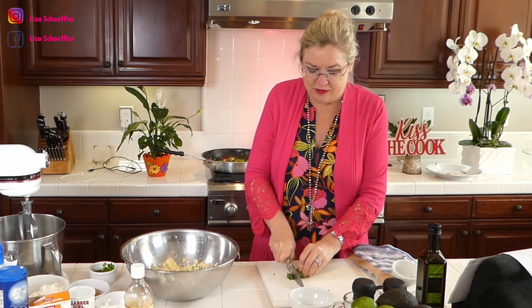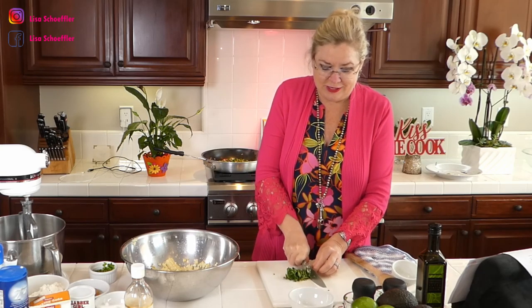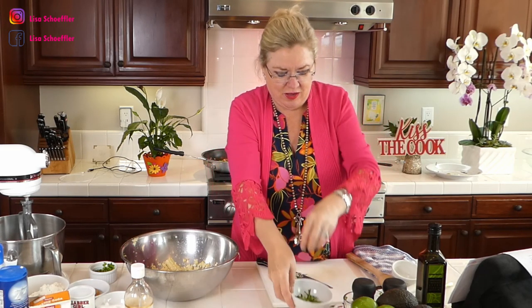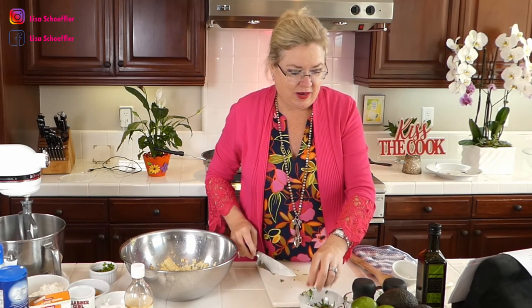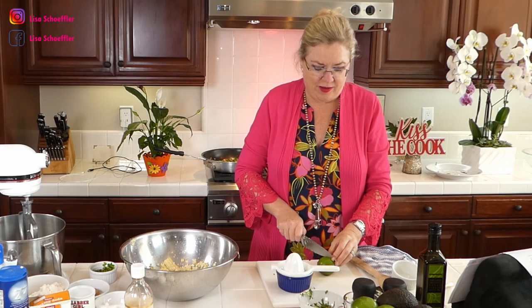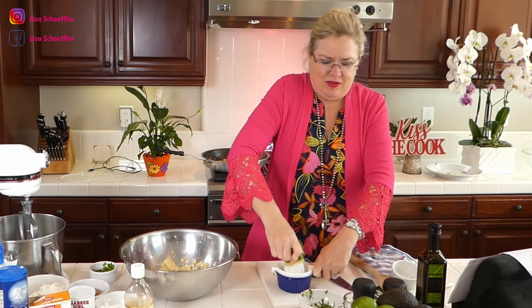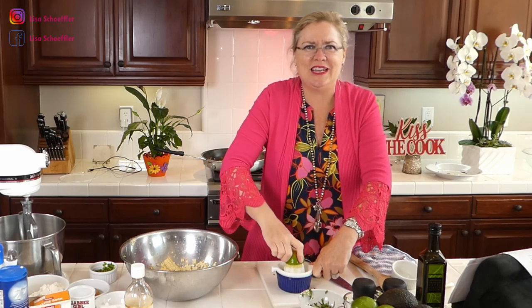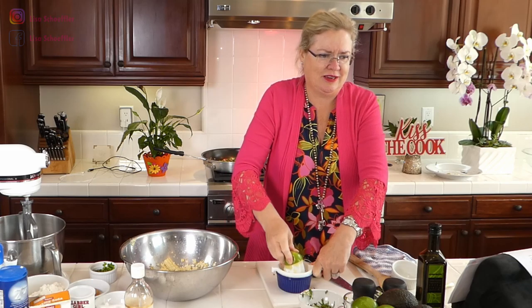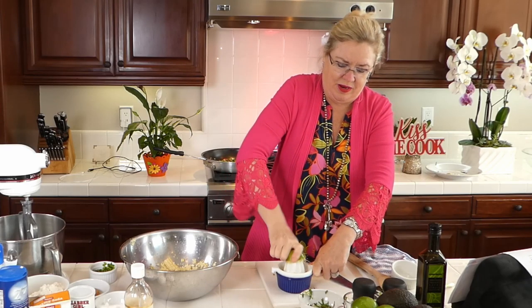I get a lot of questions on techniques like chiffonade, so let me show you again. I took fresh washed basil, stacked it up, and rolled it into a circle. Then I chop it into thin strips — that's called chiffonade. Look at those perfect little strips of basil! I also need to juice one lime, so let's get that done with my handy lime juicer.